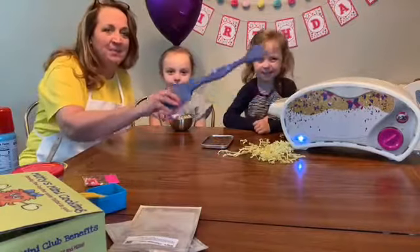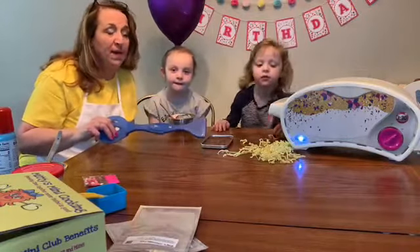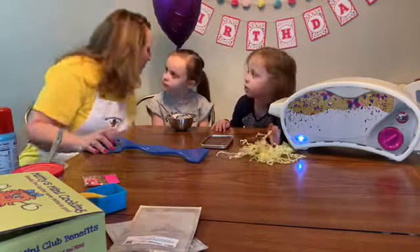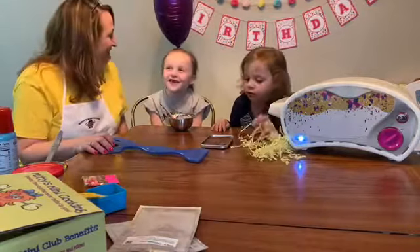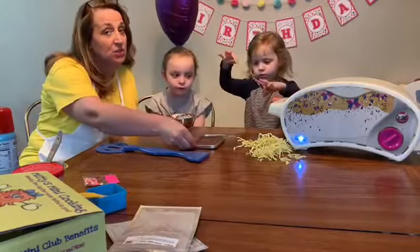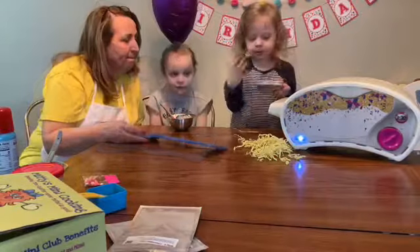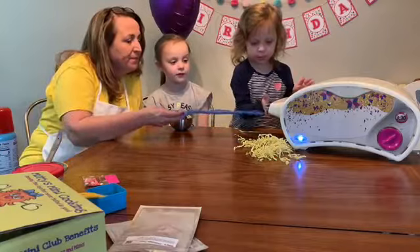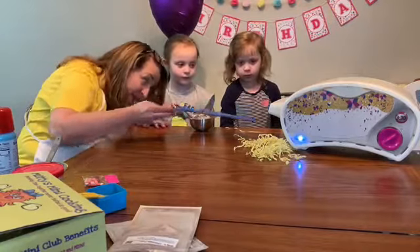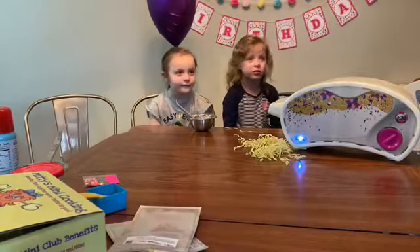Alright, here we go girls — time to bake. If you're a tiny baker at home and you don't have an Easy Bake Oven, you can bake this in your regular oven or a toaster oven at 350 degrees. That's going to be really hot, so make sure you have help because we don't want any of our tiny bakers burned. This will take 17 minutes to bake. Make sure when you put the cake inside the Easy Bake Oven that both flaps are down — if one flap is up, it's like baking with your oven door open and it'll never bake.